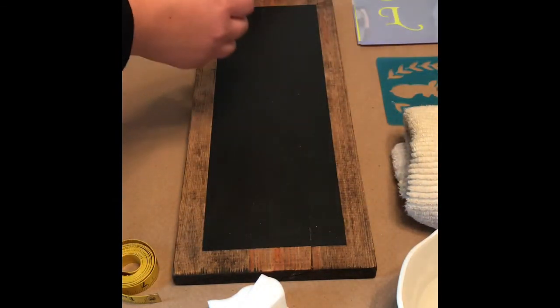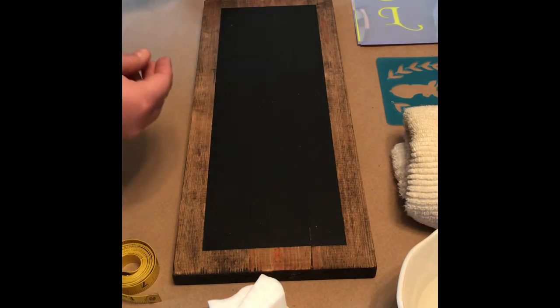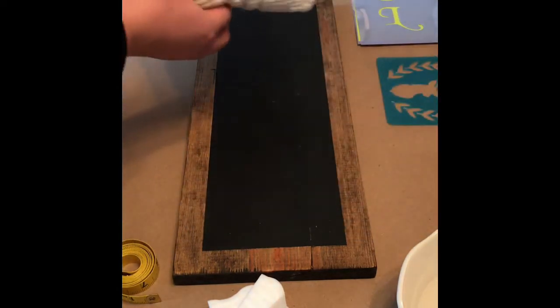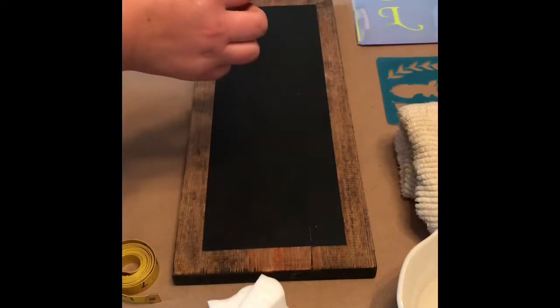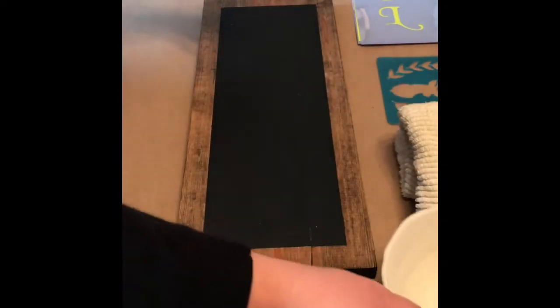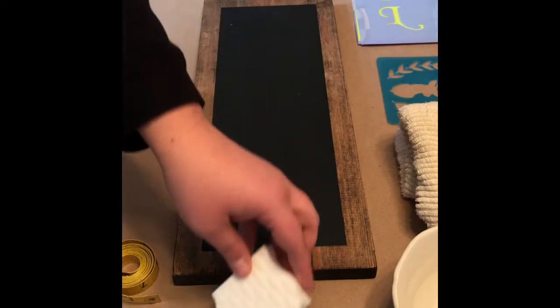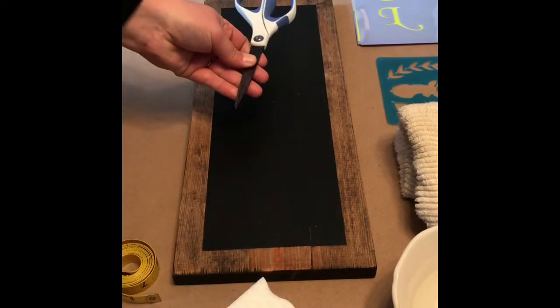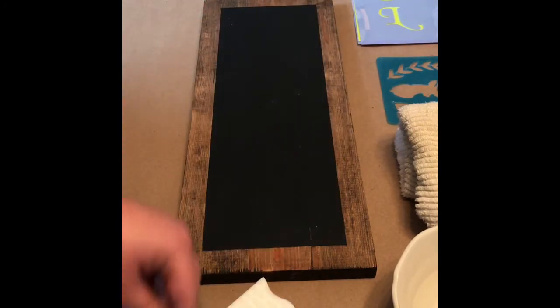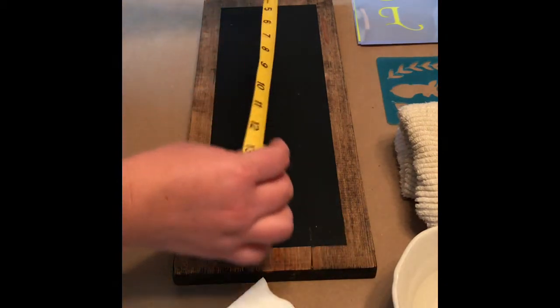I'm also using General's white charcoal pencils, a hand towel, and a thick dusty chalk. I also have a bowl of clean water, a cleaning pad, some scissors, a q-tip, and measuring tape.